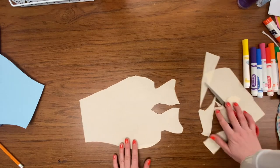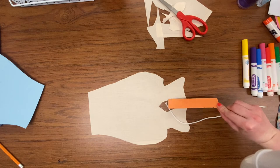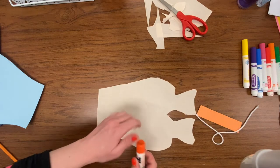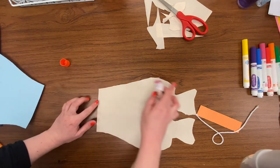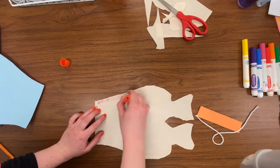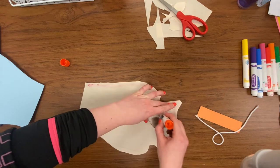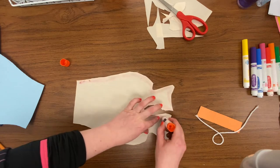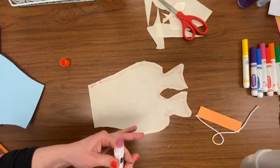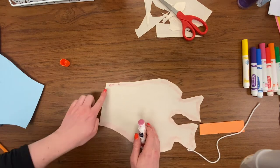Now I'm done with my scissors. I can throw away my scraps. Next I'm going to grab my string, my thick piece of cardstock, and my glue. I'm going to glue the top and bottom edges together. Place your hand down and put a little line of glue all around the top, the fins on the back, and keep going around the fins and body on the bottom. Keep going until you reach the straight part, and stop — don't put glue on that straight part.